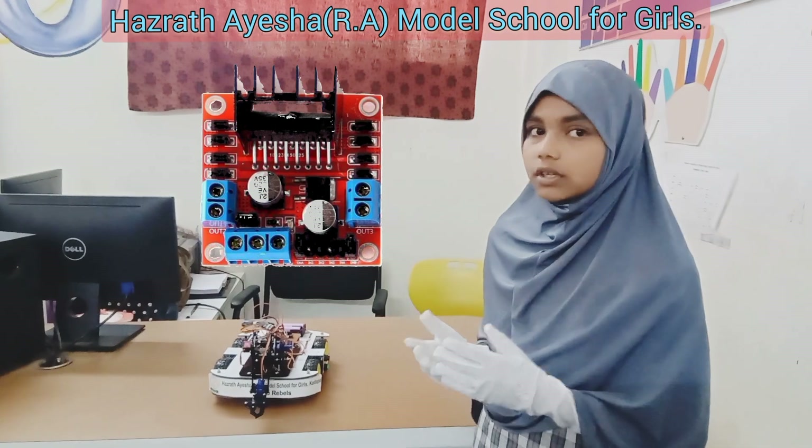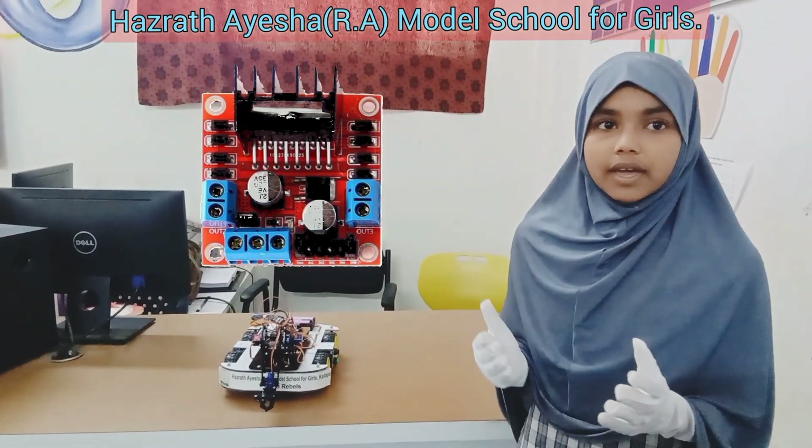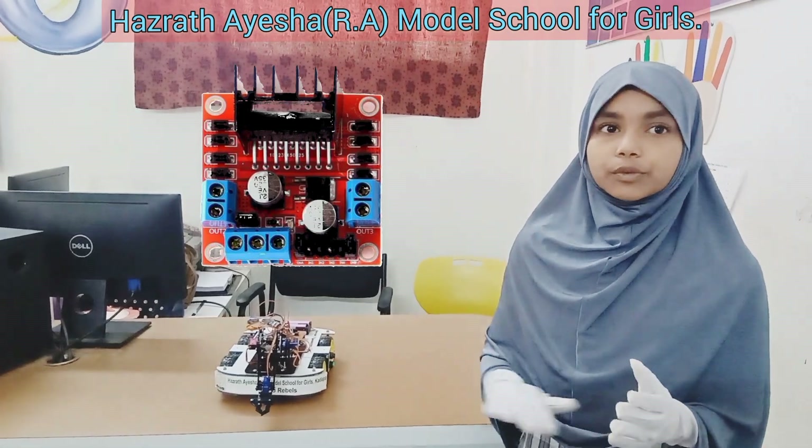Motor drivers. These are like traffic controllers for the motors. They ensure that the motors of the robotic arm and the vehicle base move smoothly in the right direction.